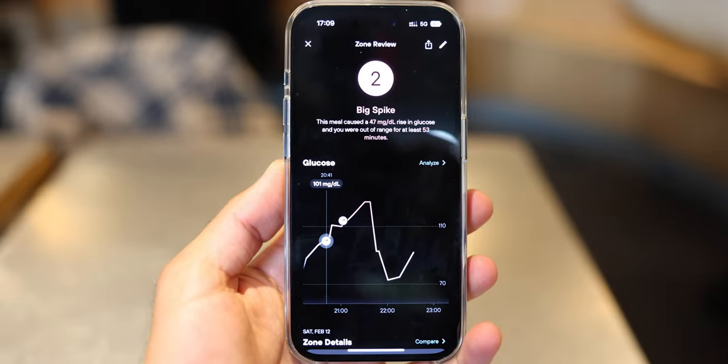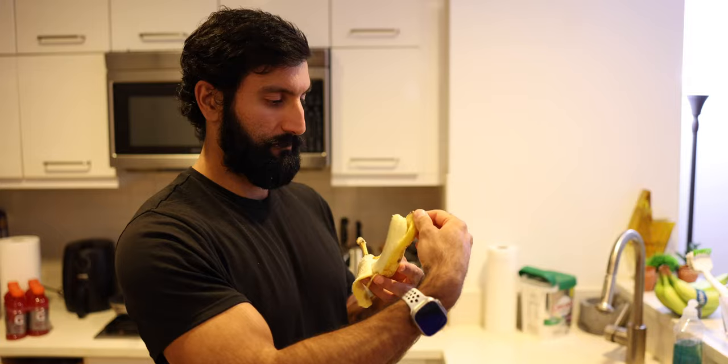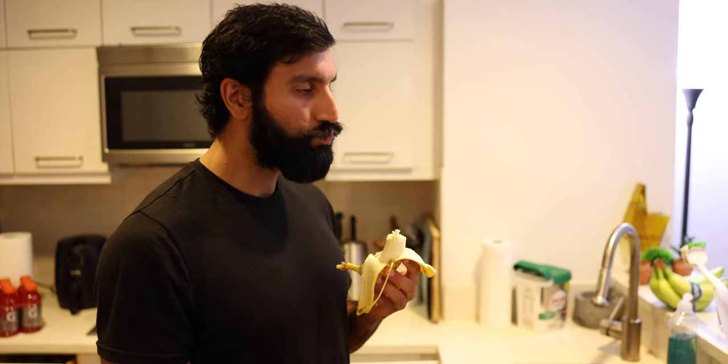I want to understand: if I have a high spike in glucose, is that going to cause me to peak in energy and then suddenly crash later on? And can that help me understand what foods I should eat and how I should eat those foods? That's why I decided to buy one of these devices.